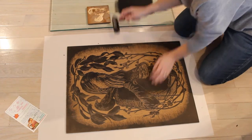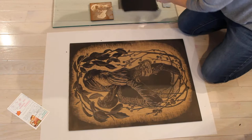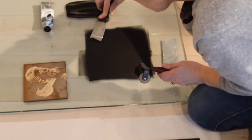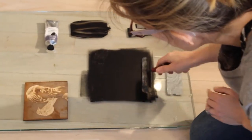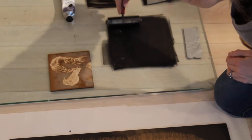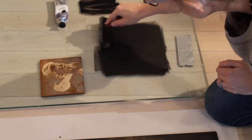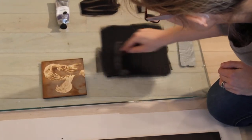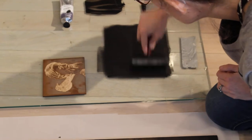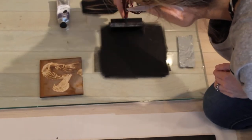There will come a time when you need to apply more ink to your inking station. To do that, I just take a little more ink from off to the side and replace it at the top, then run my brayer through it. You'll notice it takes a few passes to move the ink around and spread it out — you want it to be really evenly dispersed before you apply it to the block itself.